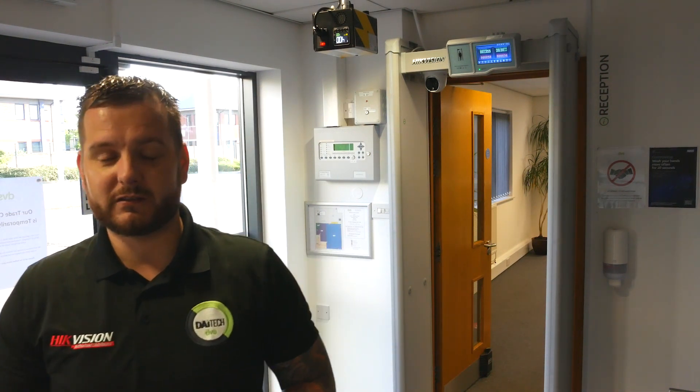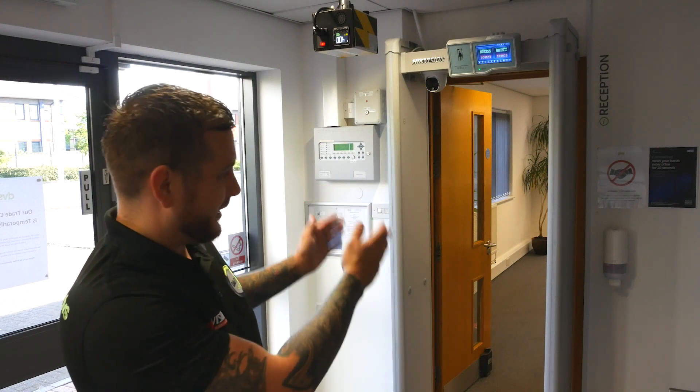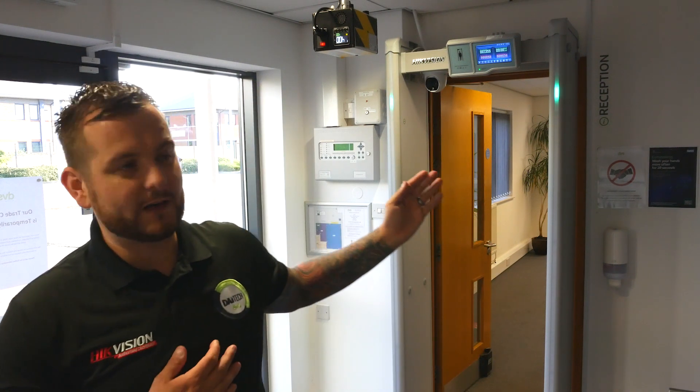We want the least false positive results as possible. If you go and sunbathe out in the car park - and it's been lovely weather here in the UK - if you do go out and sunbathe for 30 to 40 minutes then come in, there's a chance that your elevated skin temperature will trigger the camera. The gate will flash and we'll have to isolate for a couple of minutes and go back through when more stable.